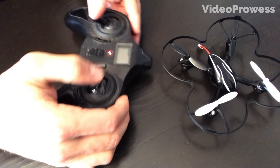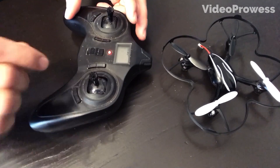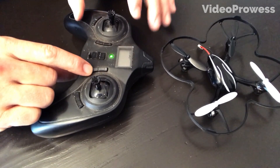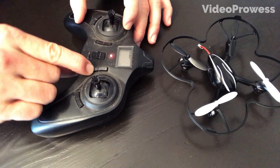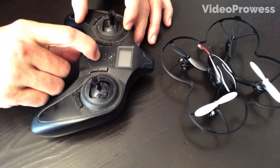Once you've done the circles, hold down the bottom trim button. You'll see it's flashing green and red, and once you hold this down it's going to flash red only — that means the joystick is now calibrated. You can go ahead and turn that off.